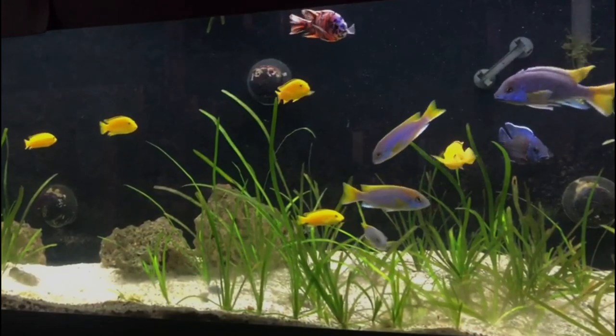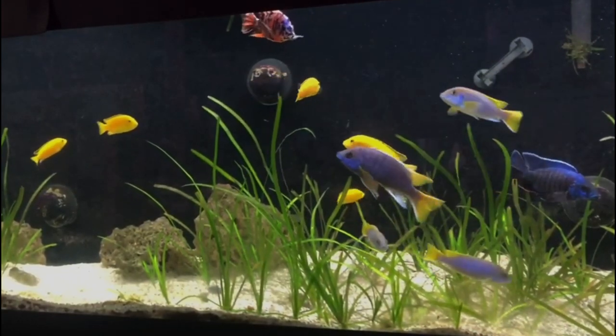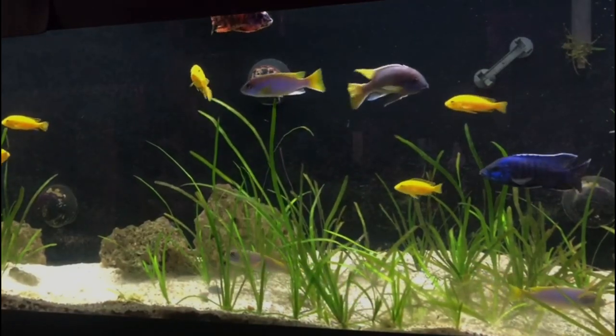Before we leave these two setups, one thing to keep in mind is that you want a healthy filtration system and a good water change regiment in order to keep these fish happy and healthy.